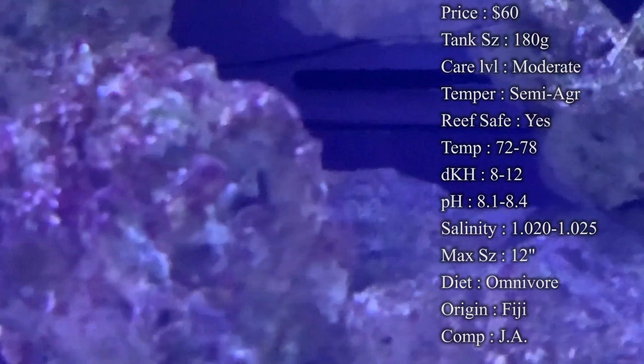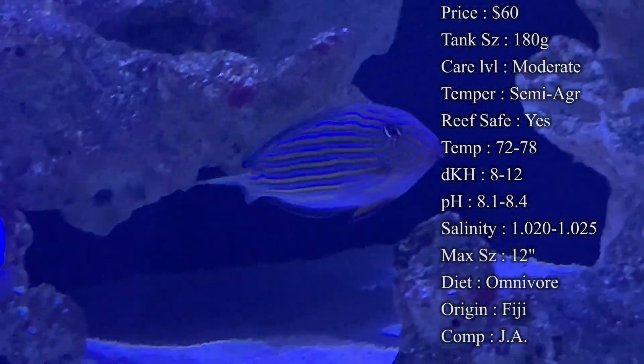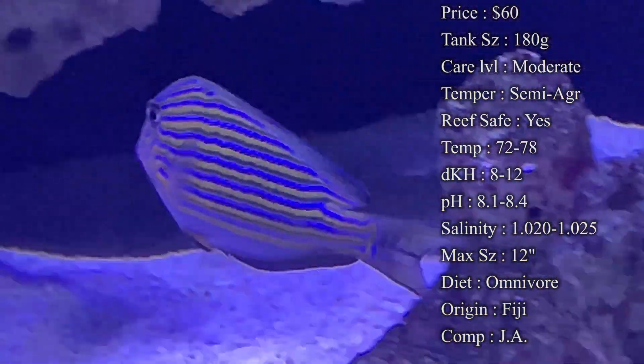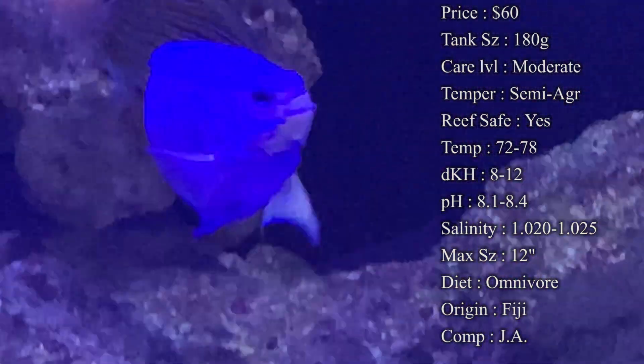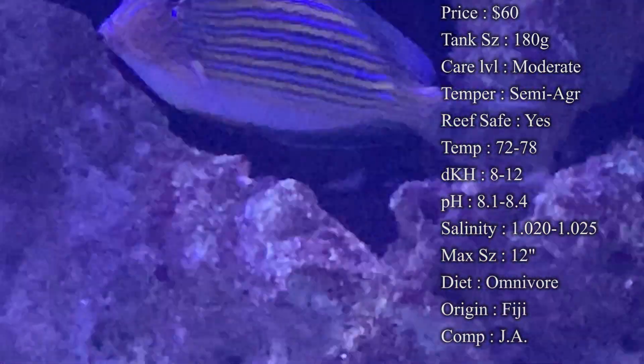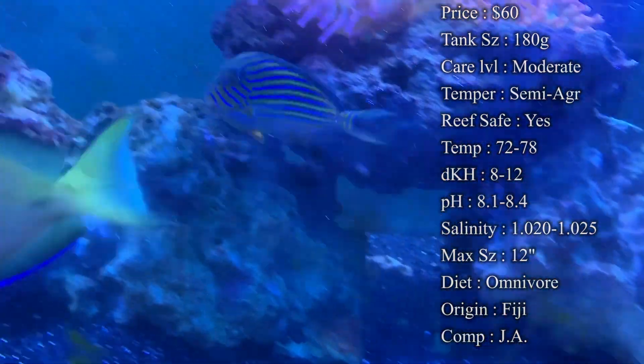The reason they are an omnivore is because whenever you feed your other fish, like mysis and brine shrimp, they're going to eat that too — and they'll eat flakes, pellets, everything. But you really need to make sure to be feeding them algae as well. Origin: they come from Fiji and Indonesia, all around that area.